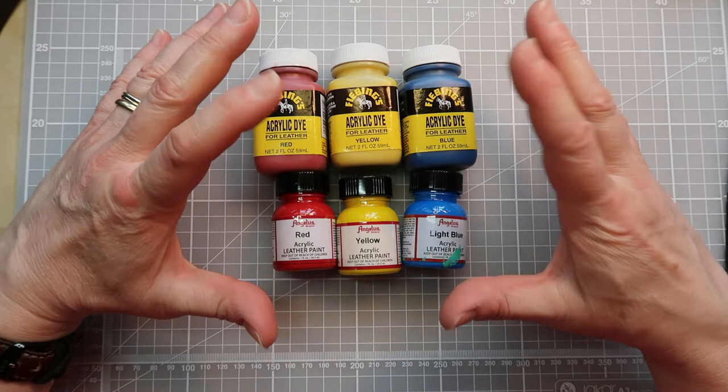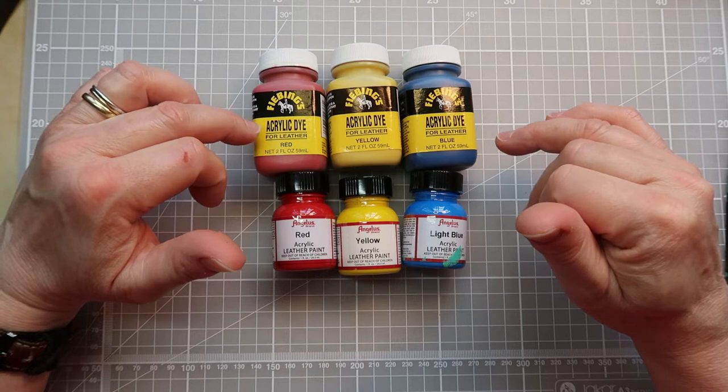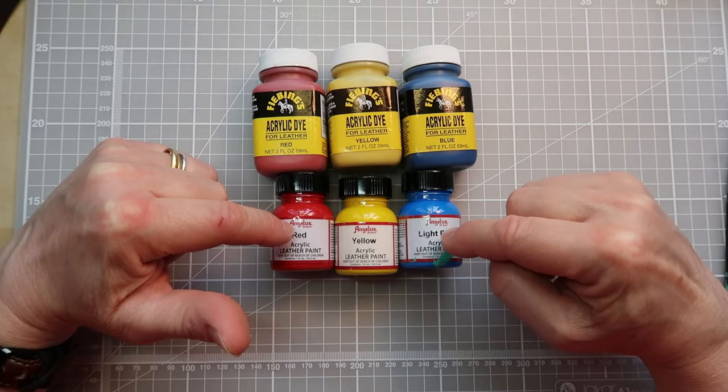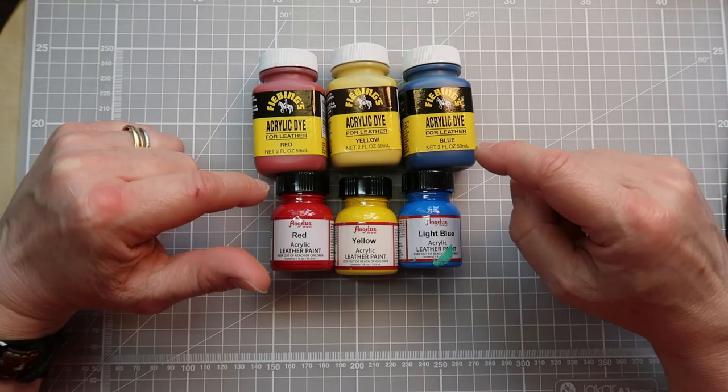Now there are more than two brands of paint available for leather, so it's always worth investigating what's available in your area. The two that I am familiar with are the Feebing's acrylic dye for leather and also the Angelus leather paints. These are sometimes also known as trainer paints as well, and I'm going to be giving you some examples today and telling you a little bit more about them.